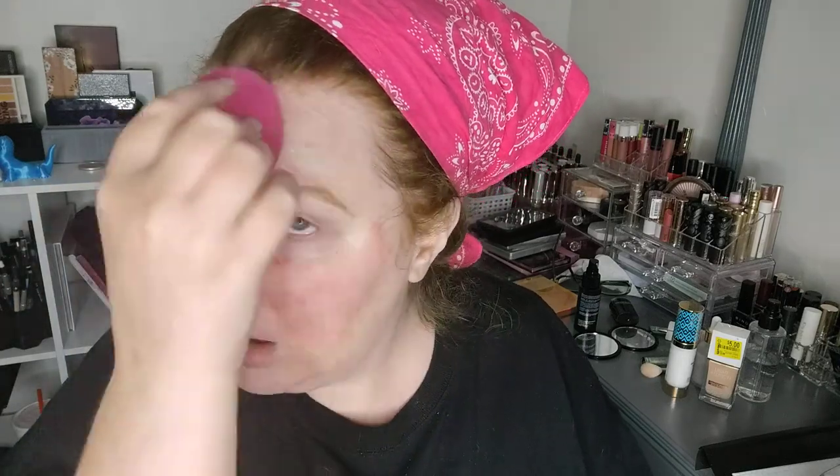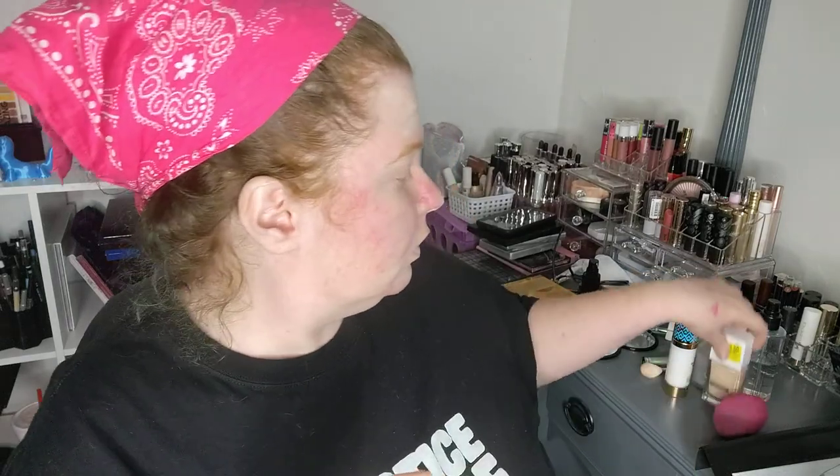She talks about her kind older mistress and how she taught her things like being a seamstress and other skills she can use later on to help her navigate in the world. The next thing we're going to use is this Flower Beauty — I got it on sale at Walmart because I think Walmart's getting rid of it.